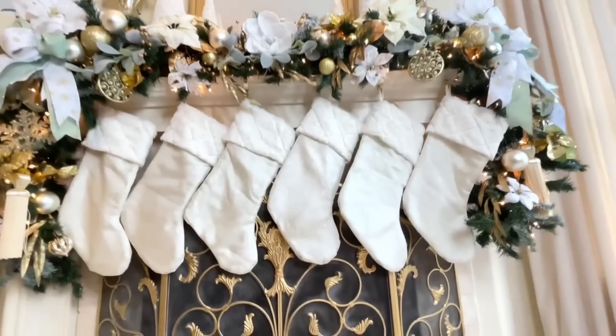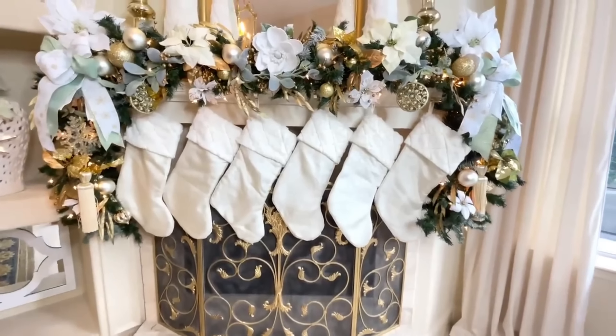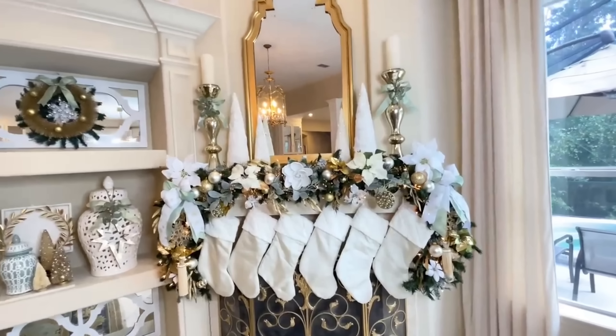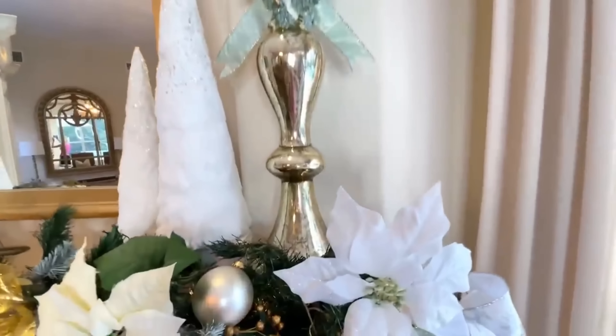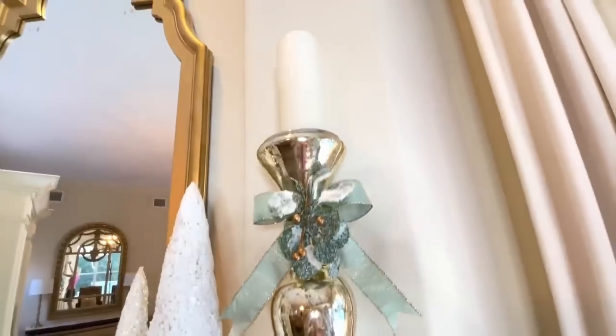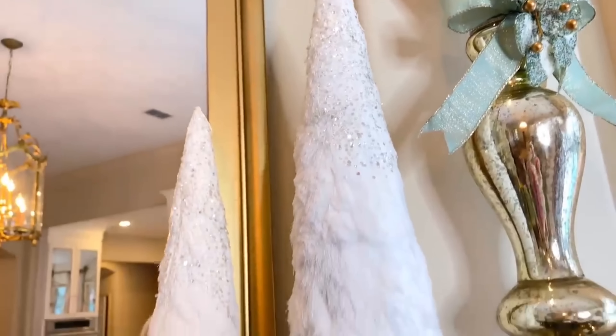Moving from the tree over to the fireplace mantle — I've never hung stockings from our mantle before, but I found some this year that matched perfectly with my tree skirt: they have the pearls and stitching detail. I now have a row of six. To accommodate the stockings, I did a garland tight to the top of the mantle, adding ornaments, bows, berries, and poinsettias. On top of the mantle I have mercury gold candlesticks with sage bows and small leaves. In the center I have white cone Christmas trees — two on either side — with a little bit of sparkle at the top that makes them feel snowy and magical.